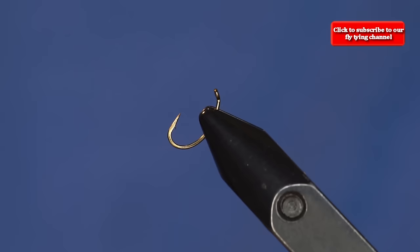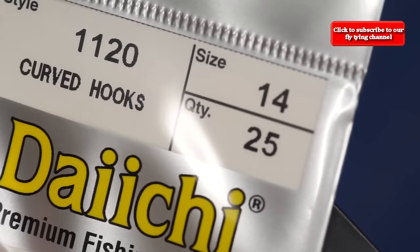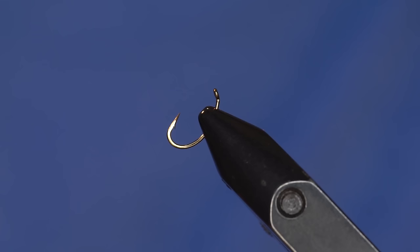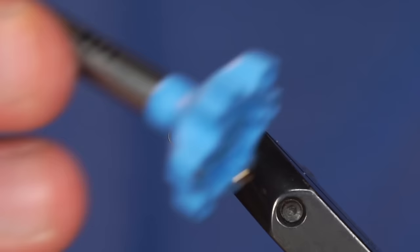As you can see, the hook is in the vise kind of funky right now because I'm going to show you a good way to put on a bead. I've got a Daiichi 1120 in size 14 in the vise. I'm using a 2.8mm tungsten bead on this, and I think on this one you could probably go up to a 3.3mm, but this one matches up well as well.